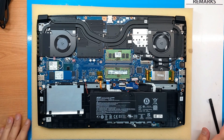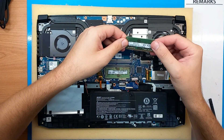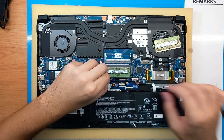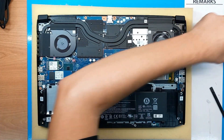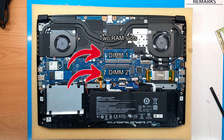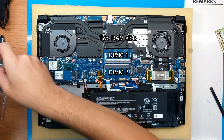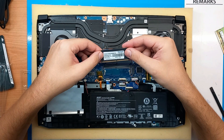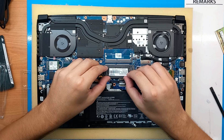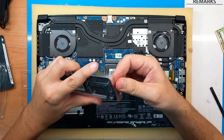Then we have two DDR4 slots. This laptop comes with 2x8 gigs of DDR4 3200 MHz RAM, but I will upgrade it to 2x16 gigs with the same specs, making it 32 gigs total. This is a great feature — none of the RAM is integrated into the mainboard, so you can upgrade it any way you want. If it goes bad, you replace it without needing to fix or throw away the mainboard or the whole laptop.